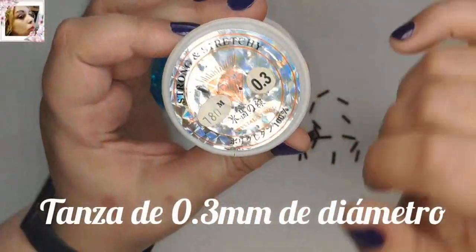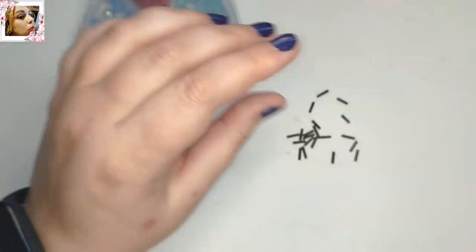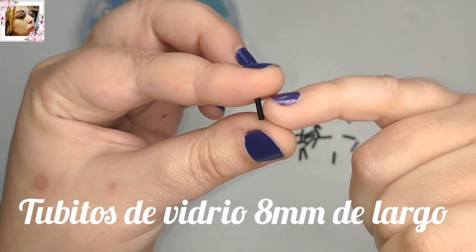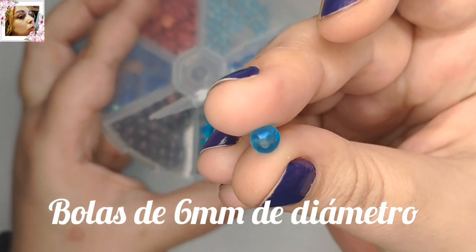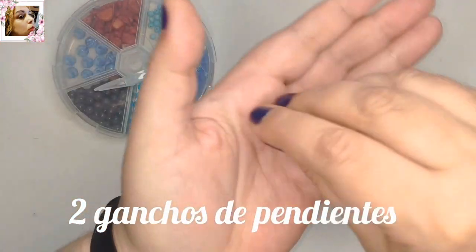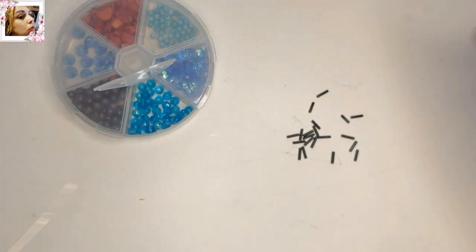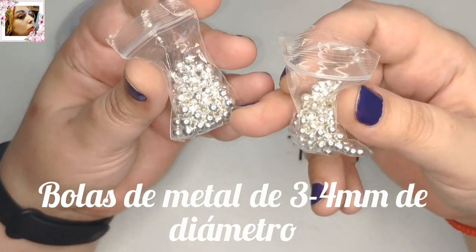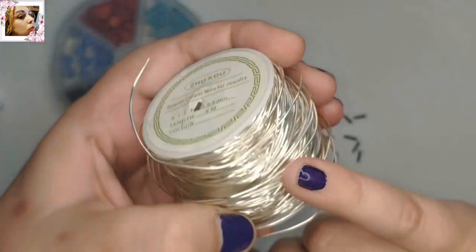For this work I'm going to use Tanza — hilo de nylon o hilo de pesca, como le llaman mucho — de 0,3 mm de diámetro, tubitos o canutillos de 8 mm de largo, avalorios de 6 mm de diámetro (en este caso es vidrio electroplateado), dos ganchos para pendientes, dos colgantitos que es algo prescindible que podemos utilizar o no, avalorios de metal de 3 y 4 mm de diámetro, y alambre de 0,8 mm de diámetro.